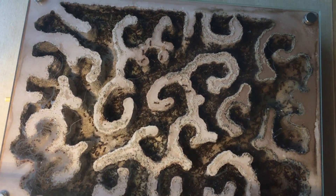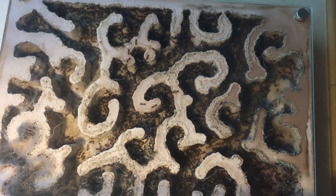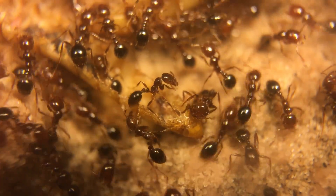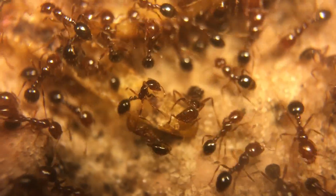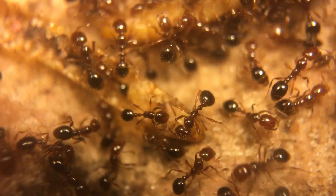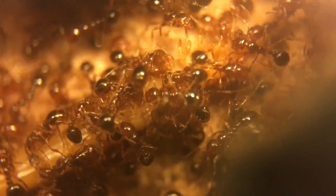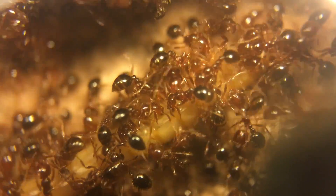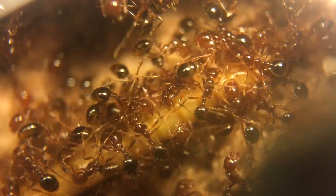Here's a shot of the nest the colony's in. As you can see, they have a lot of brood and a ton of workers. This is actually one of the coolest things I think these guys do — you can actually see them chewing the shells off of the mealworms and getting into the meat on the inside of the mealworm. They absolutely dogpiled this mealworm as soon as it came into the nest. It was one of the mealworms you saw me feed them in an earlier clip.